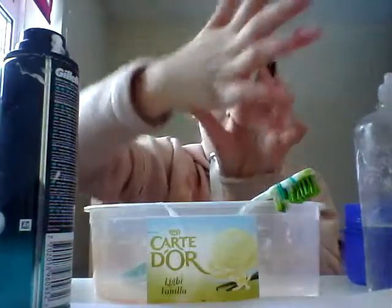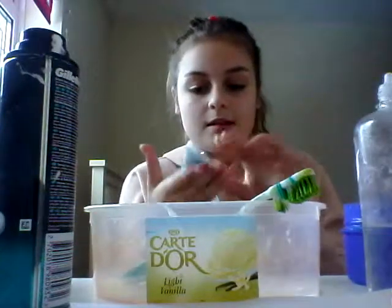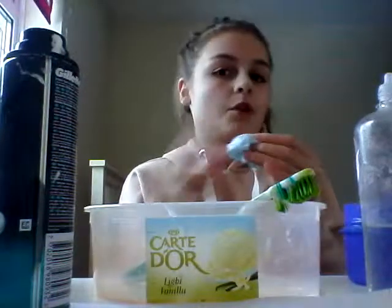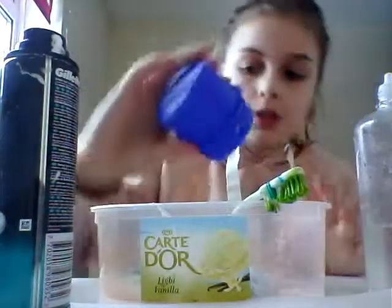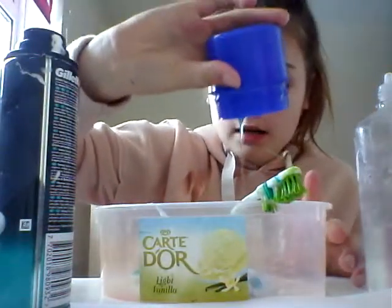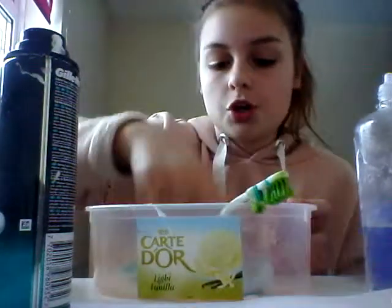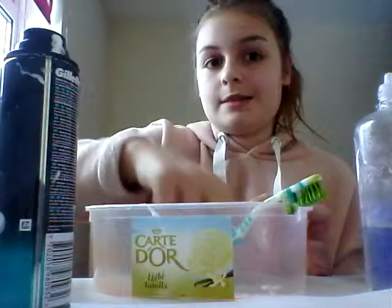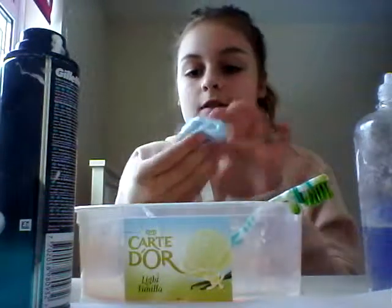So if it sticks to you like that and you can't get it off, then you don't have slime fingers. I can get it off, but most of you won't be able to. Now I'm just going to add some more laundry detergent because it is really sticky. Like I said, you shouldn't add too much because otherwise it will go really hard. So really you just need to keep on playing with it until it's the right consistency.